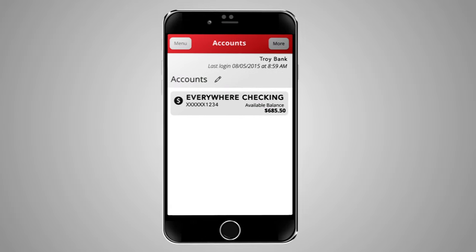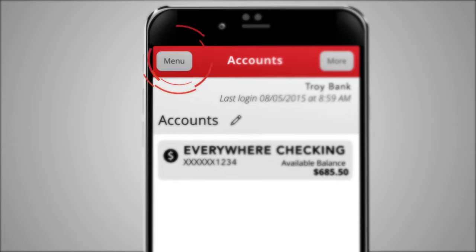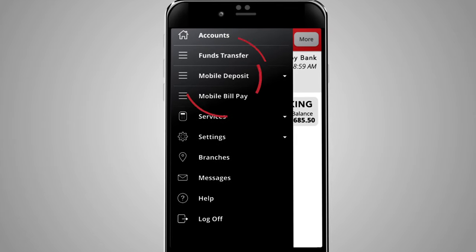To get started, log in to your First Bank mobile app. Click the menu button to bring up the main menu on the left side of your screen. In the main menu, select Mobile Deposit.